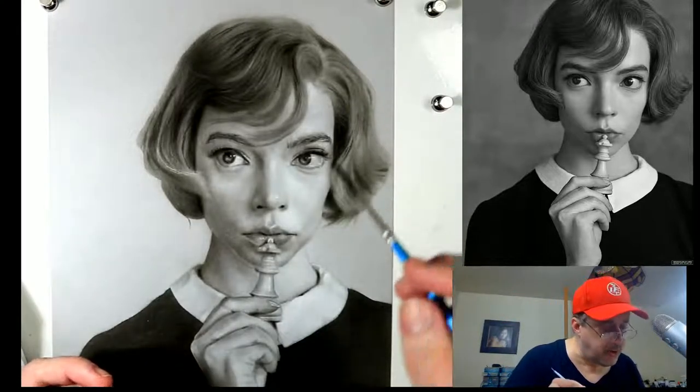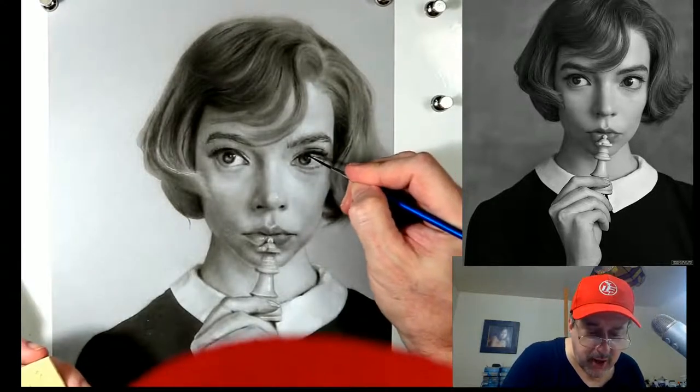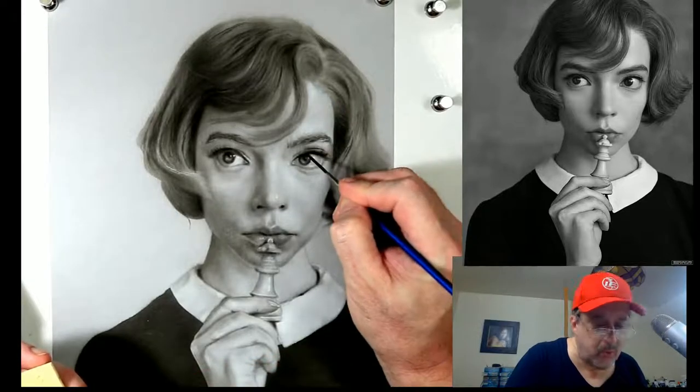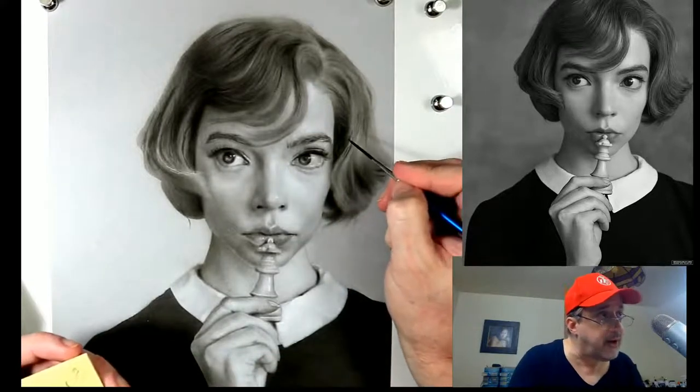I'm not worried about the likeness at this point - I'm just worrying about lights, darks, and edges. I always hope that the likeness does come, and that's the way to do it. We don't want to get hung up on whether it looks like her just yet, but we'll get there.